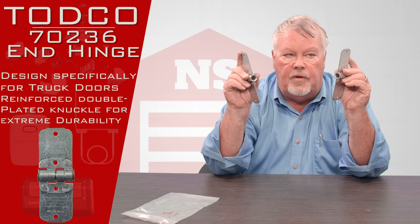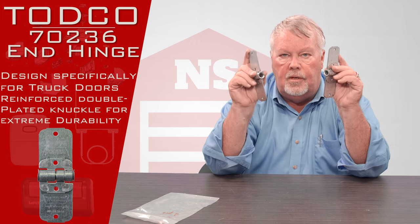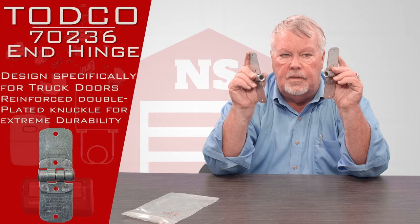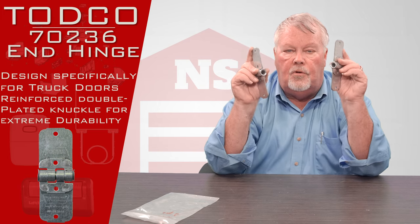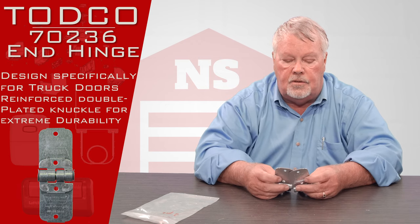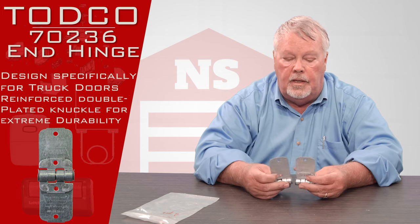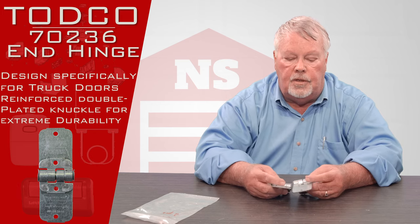Just a word of advice: when these are built at the factory, they are generally put together with rivets. So when you are going to replace these, you're going to have to drill the rivets out in most cases. We sell a special bolt for this called a shoulder bolt. It looks similar to a carriage bolt, but it's different.